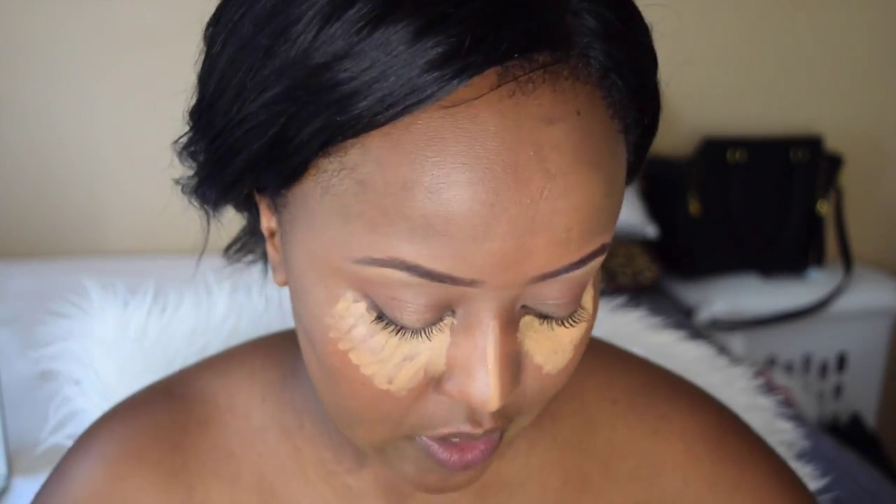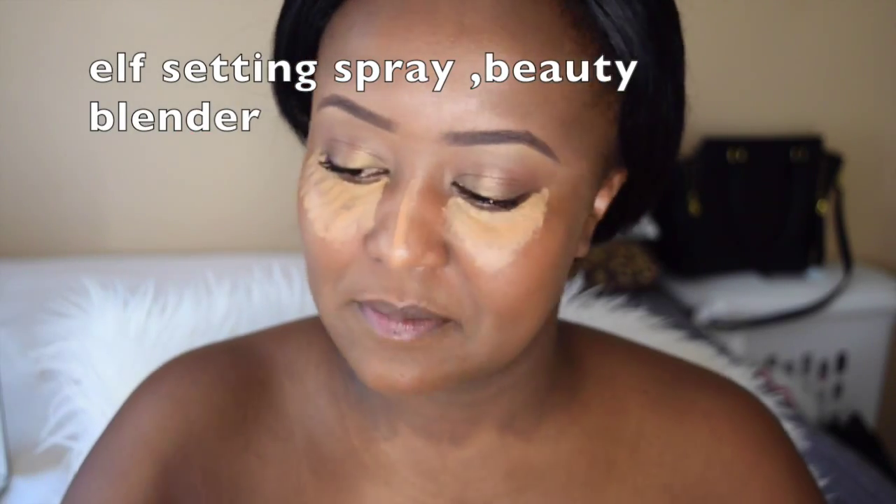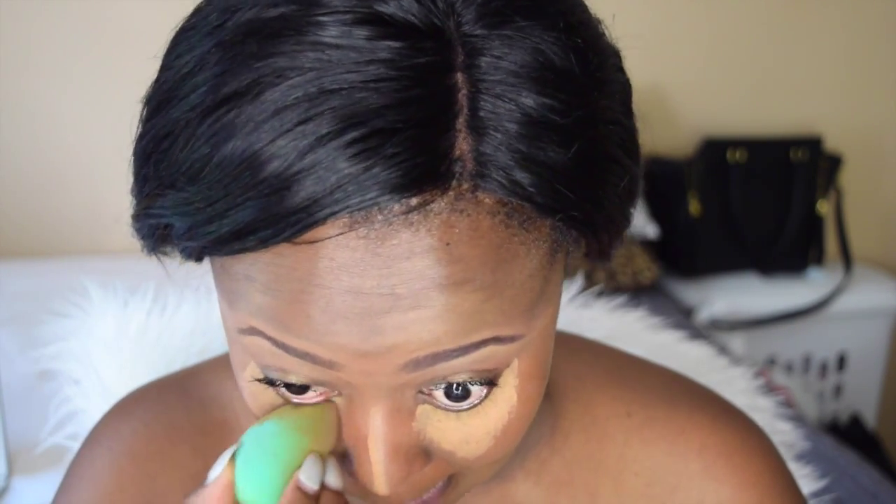This step is really a must for me because I haven't been sleeping well lately because of work and just trying to get myself situated because school's back. So right here I'm taking my beauty blender, I just sprayed it with my ELF setting spray, and I'm just going to blend it then use my fingers to blend more. I really want this look to look natural, and using my fingers helps create an easier, flawless transition. I'm going to do the same to the next eye.